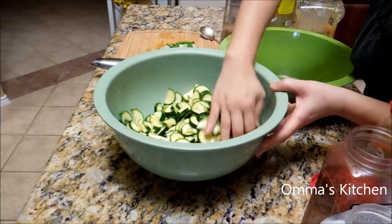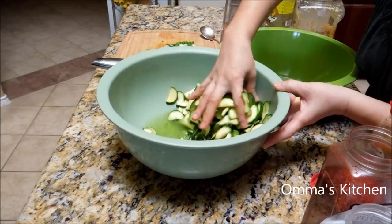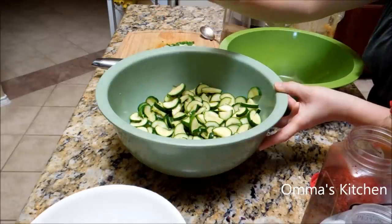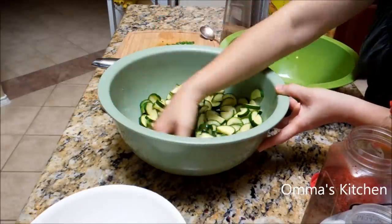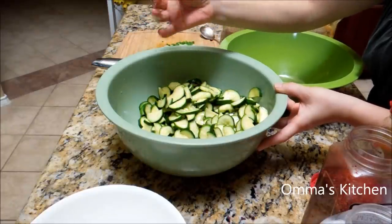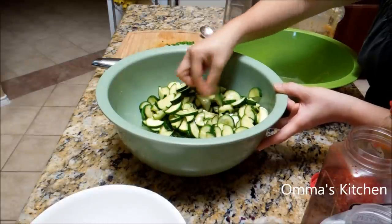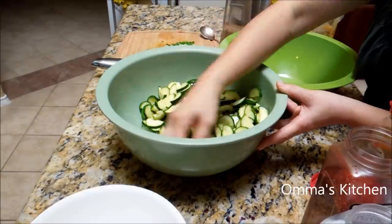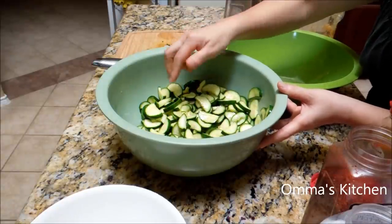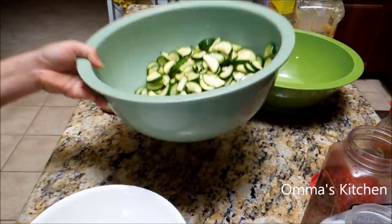It's been sitting in the salt for about 30 minutes — actually a little more, about 40 minutes, just because we were busy cooking other stuff. See how it's bending? It's not crispy anymore. Now this is going to be salty, so we're going to rinse this and take out the excess salt, and then we're going to squeeze out the excess water. Let's rinse it.